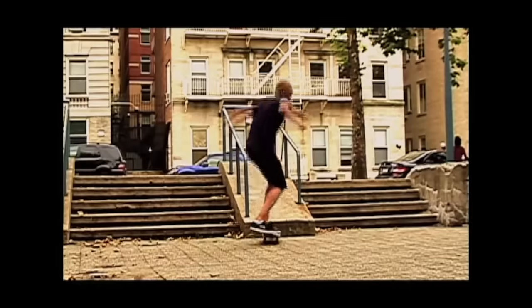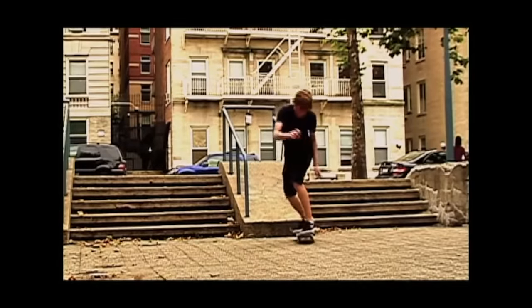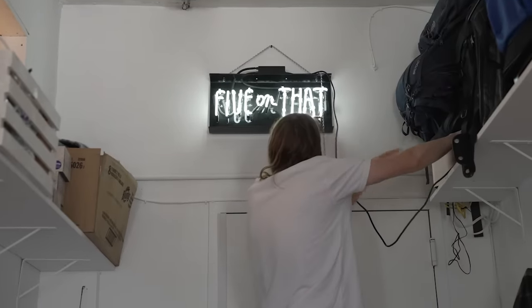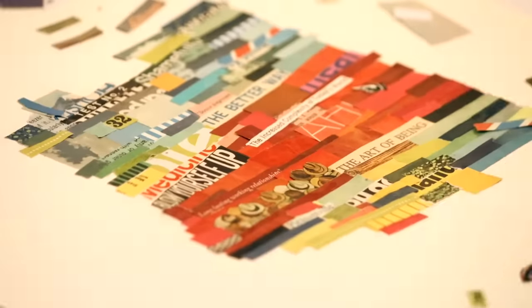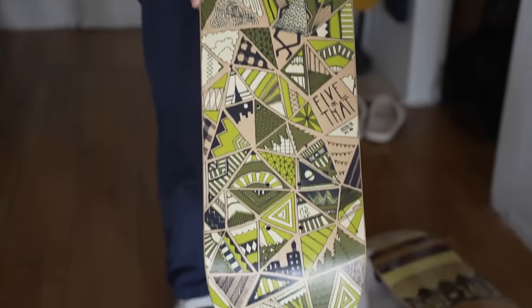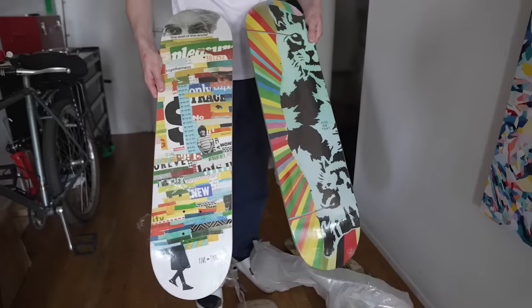My little crew of skater friends wanted to make a video like everyone kind of did, so we got some ginormous VHS cameras and made ourselves a little video. Through that I made a skateboard company called Five On That, and it really was my introduction to screen printing, photography, video making, and editing — all the things I love to do now as an artist. It all kind of originated from skateboarding.